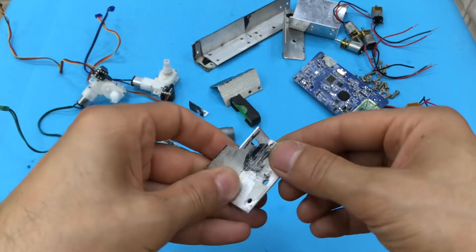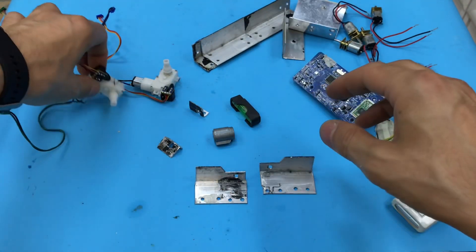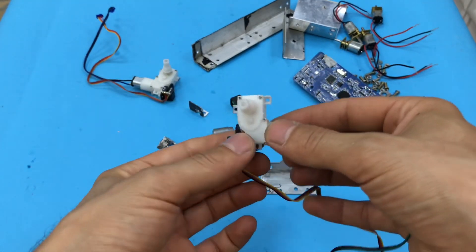There are some parts on the other side. So let's move on to the platform.